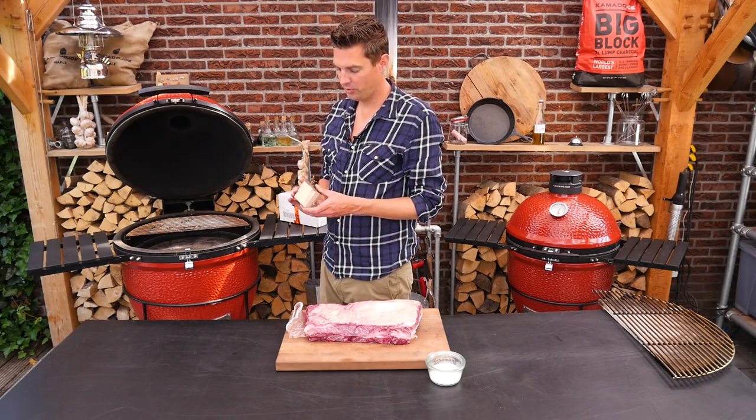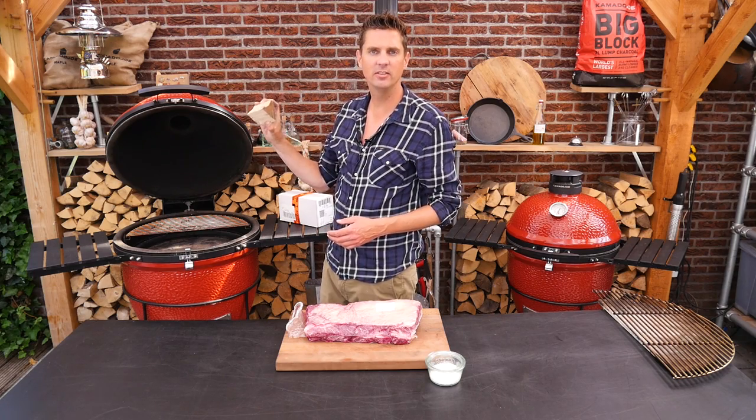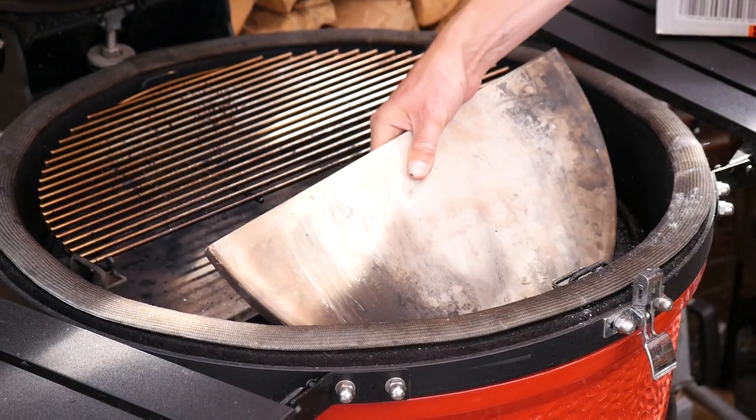Now to smoke these beef ribs we're going to add some hickory. I got a nice chunk here, a good fish-size chunk, and we're going to put it in our heat source. We'll put the deflector plate on.